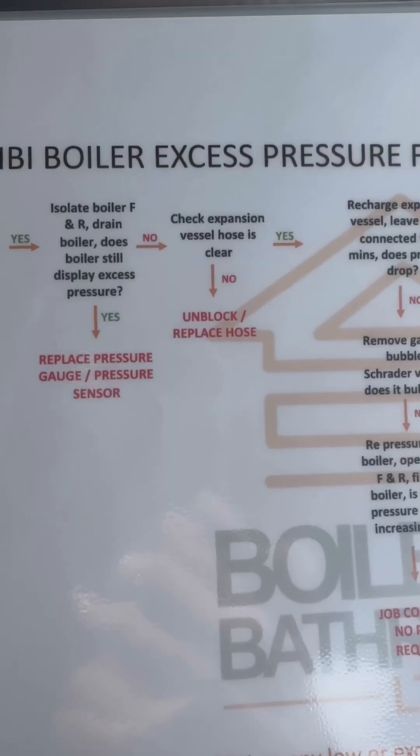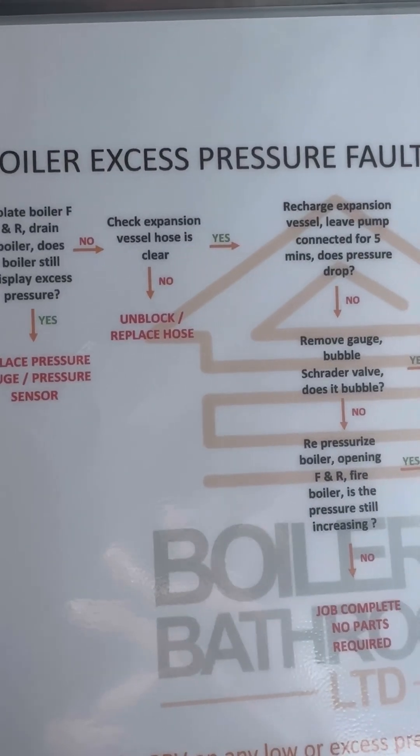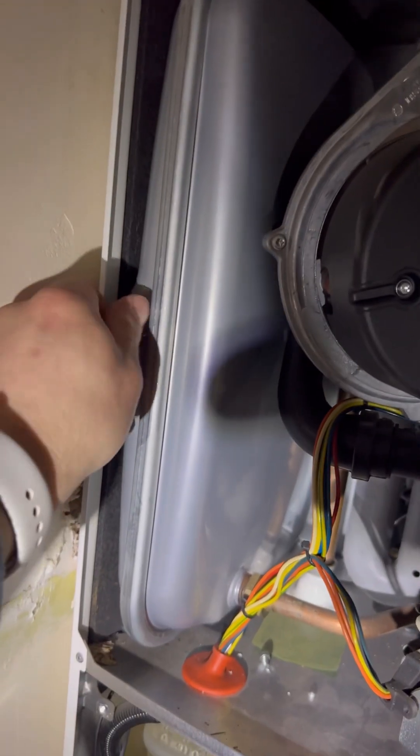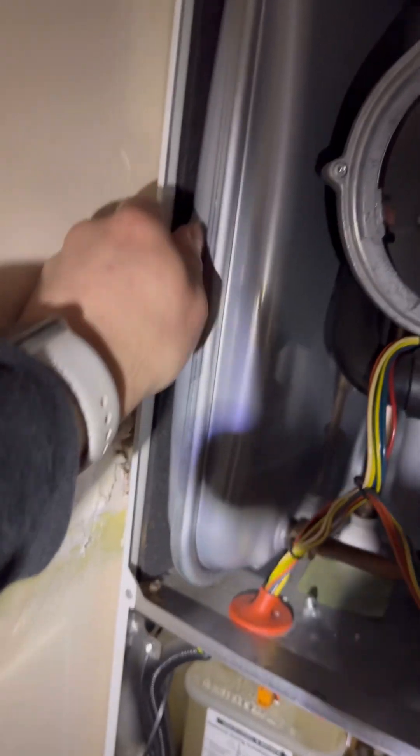Bit of rusty water there. Now recharge the expansion vessel and leave the pump connected for five minutes once pressure is achieved.